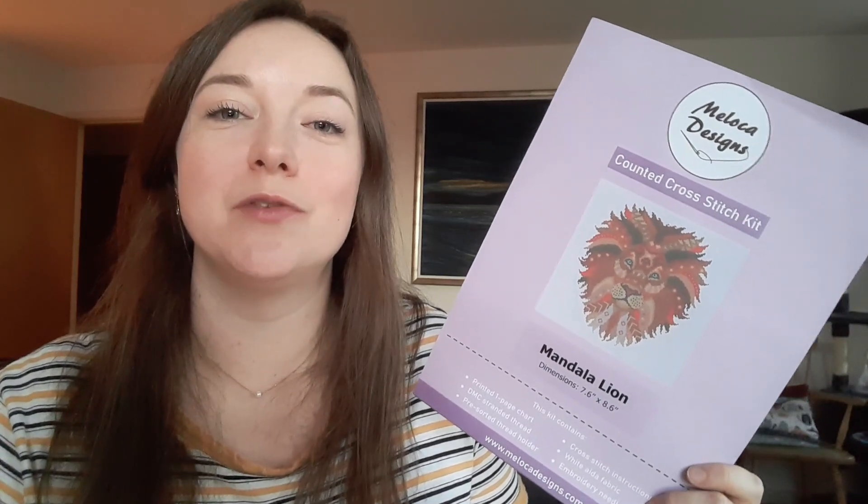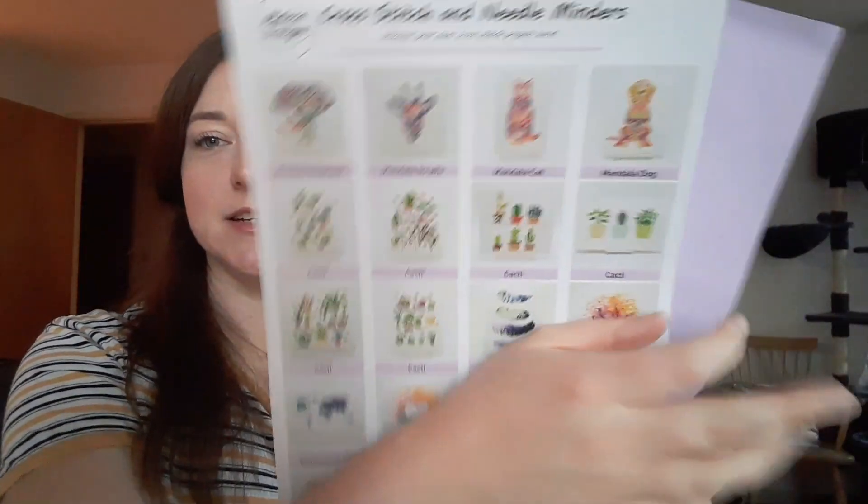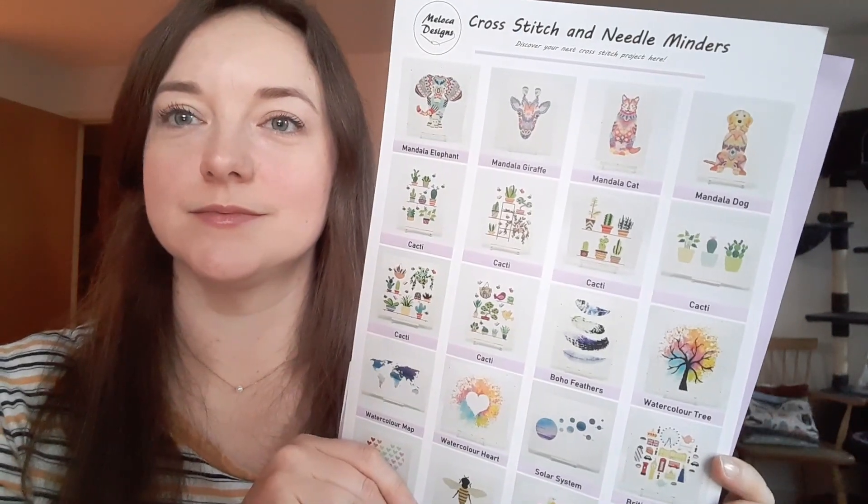It is currently available for pre-order, so if you place your order now it will ship at the end of the month. If you are based in the UK you get free delivery; if you're based overseas it's free international shipping on any orders over £60. Go and check out Megan's website — she has some absolutely gorgeous designs, including some lovely feathers. Thank you very much to Megan for gifting me a copy of the mandala lion kit and also for offering the discount code to all of you to enjoy as well.